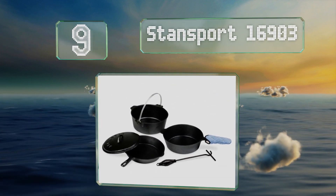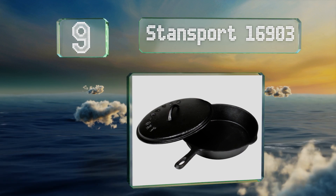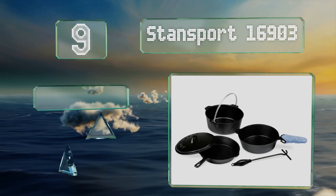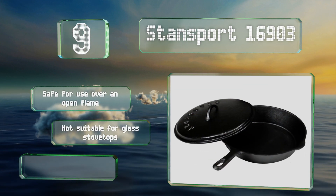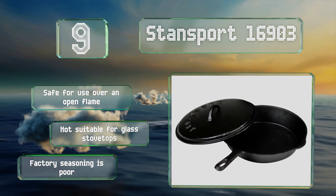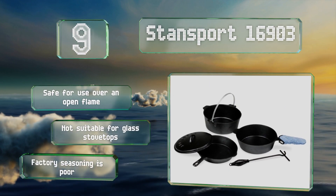At number nine, with a classic rustic look, the Stansport 16903 will be right at home around a campfire. It consists of three pans as well as a handy top that's compatible with all of them, and includes a cloth pot holder and a lid lifter. These are safe for use over an open flame, but they're not suitable for glass stove tops and their factory seasoning is poor.